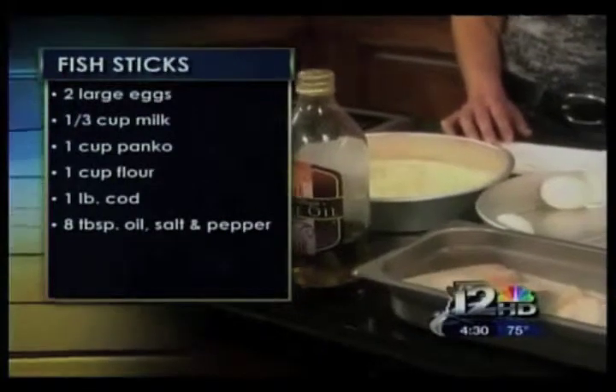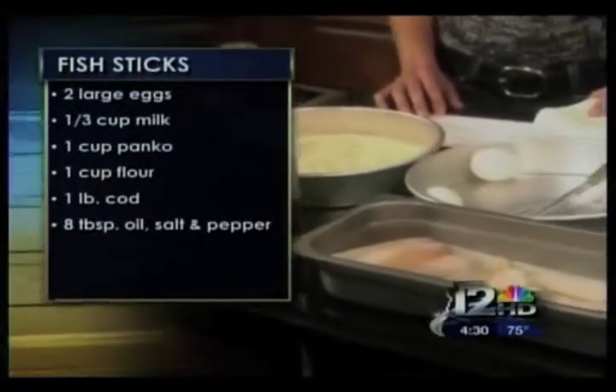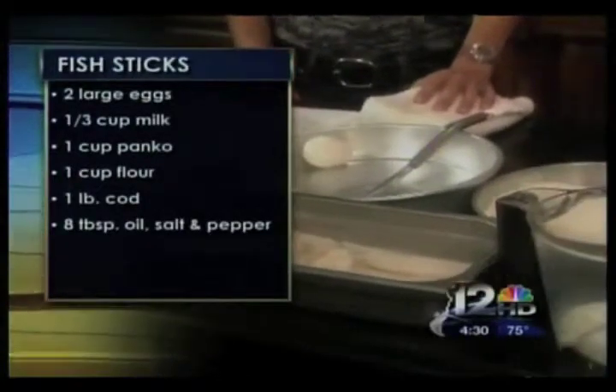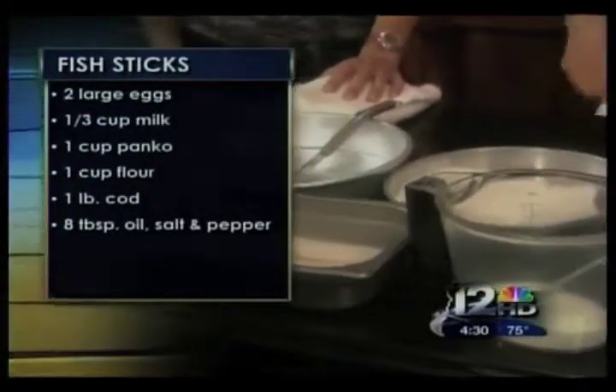Two large eggs, a third cup of milk, a cup of panko, a cup of flour, a pound of cod fillets, eight tablespoons of olive oil, and some salt and pepper.